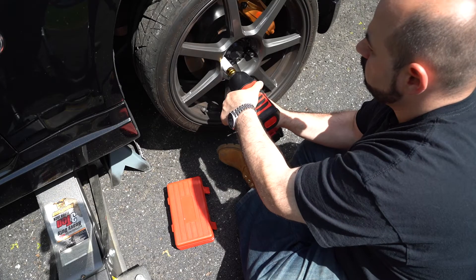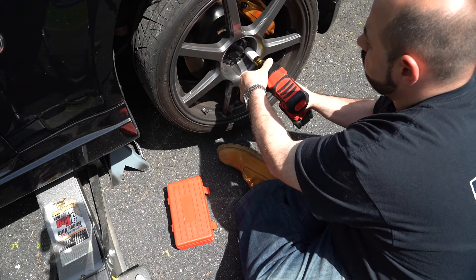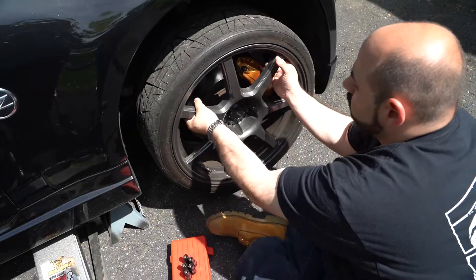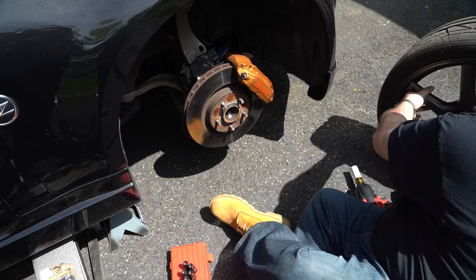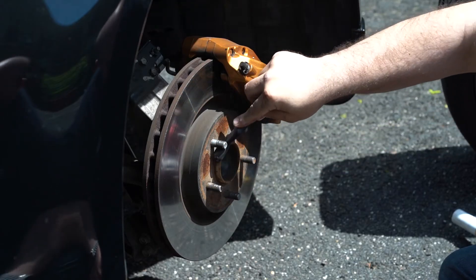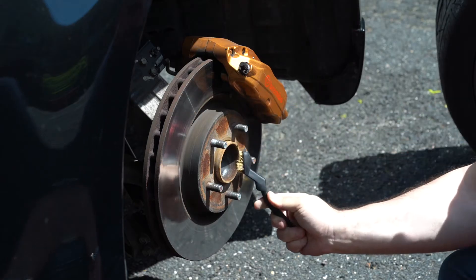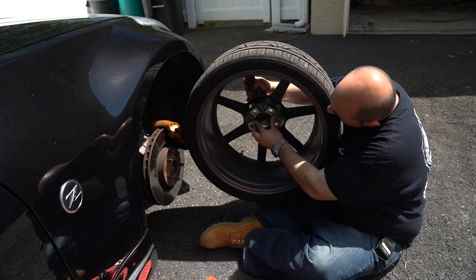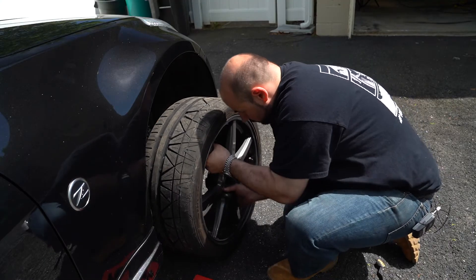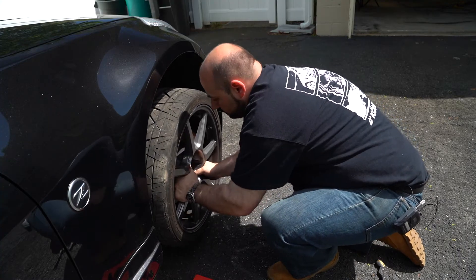We're not going to talk about taking the wheel and tire off the car, because that would have already been done — we're talking about fastening the wheel to the car. So with no wheel on the car, we are now going to reinstall the wheel. First, we're going to clean off the hub using a brass brush to make sure all the corrosion is off. With that clean, we'll install the hub ring into the back of the wheel. It's much easier to install the hub ring into the back of the wheel first, then place it on the vehicle, rather than trying to seat the wheel onto the hub with the ring already on.